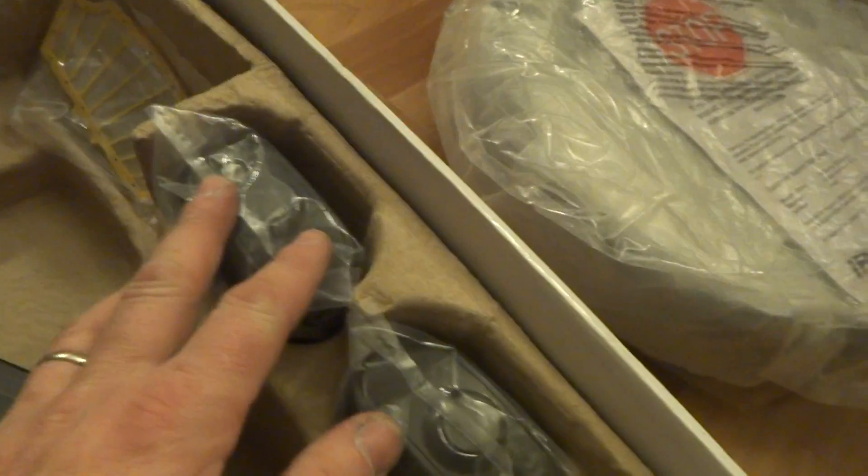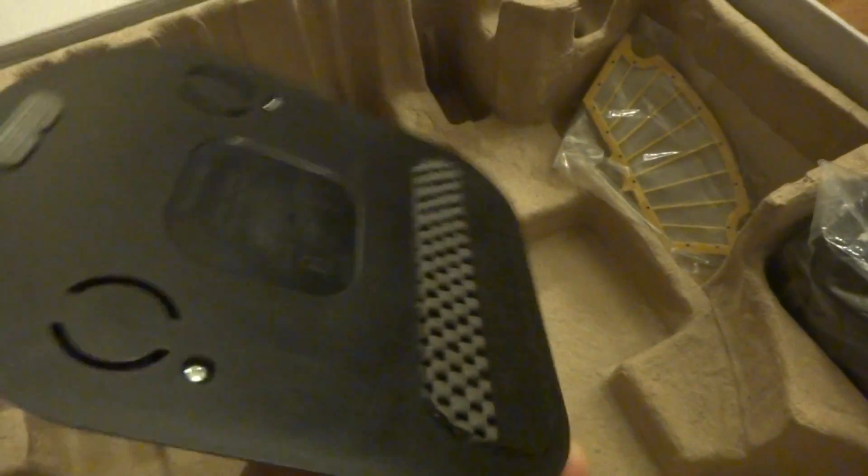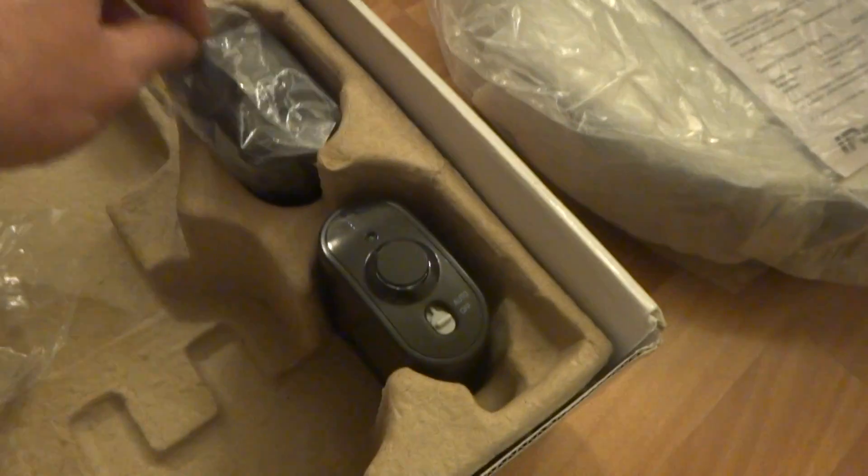This Roomba does have the new software, so it uses the auto virtual walls — the new ones. The slim docking station right here is in excellent shape. For more details you guys can look at the pictures, and if you still have questions please let me know.